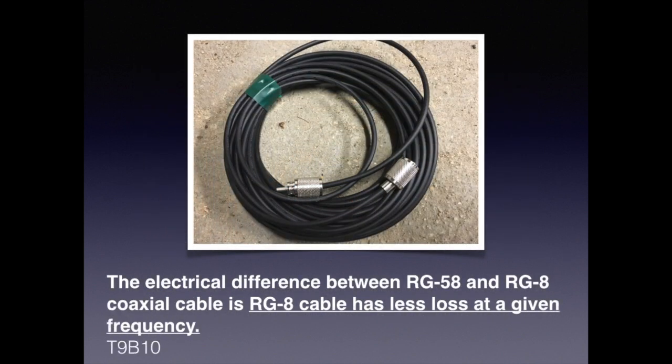Even with the same impedance, not all feed line is created equal. A lot of this has to do with some conductors being bigger than others. For the exam, you need to know that the electrical difference between RG-58 and RG-8 coaxial cable is that RG-8 cable has less loss at a given frequency.